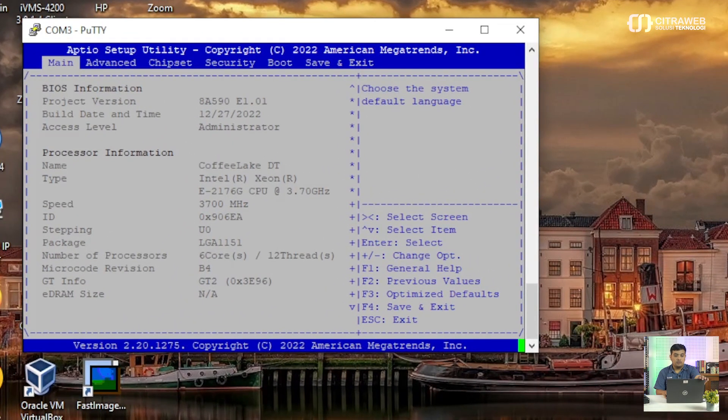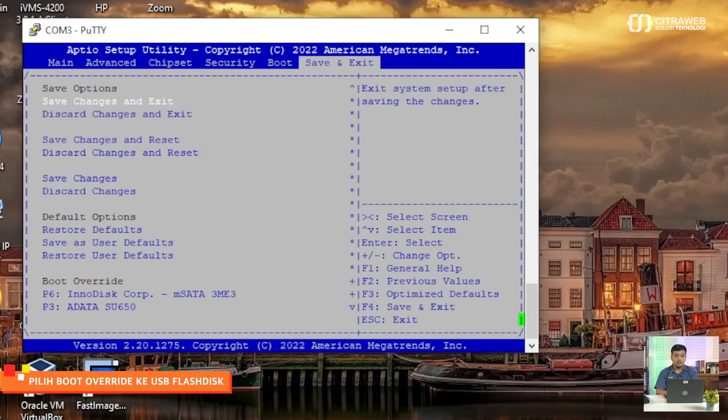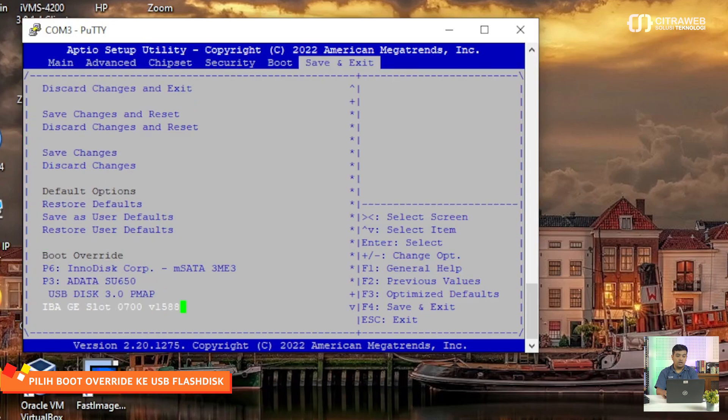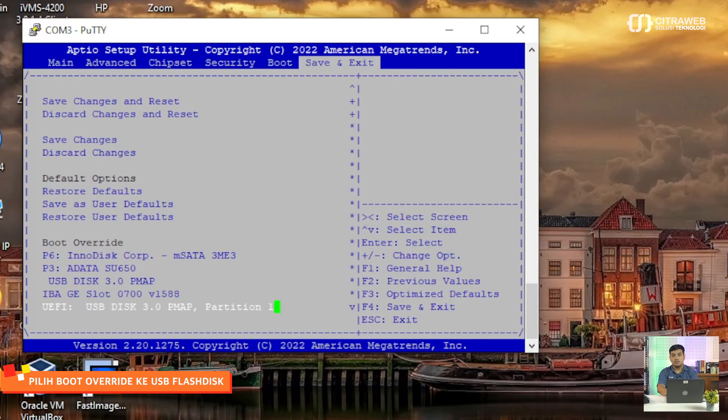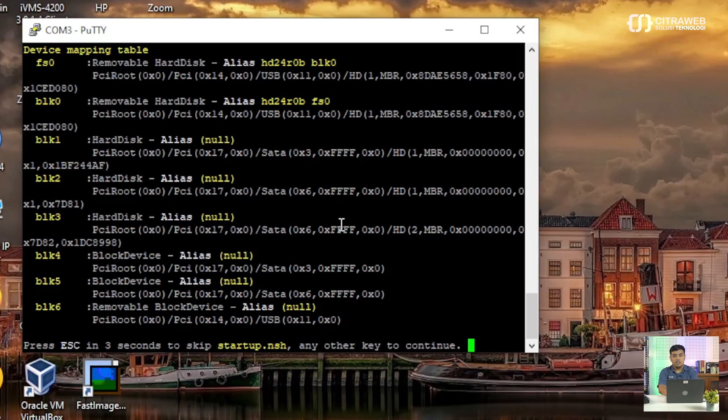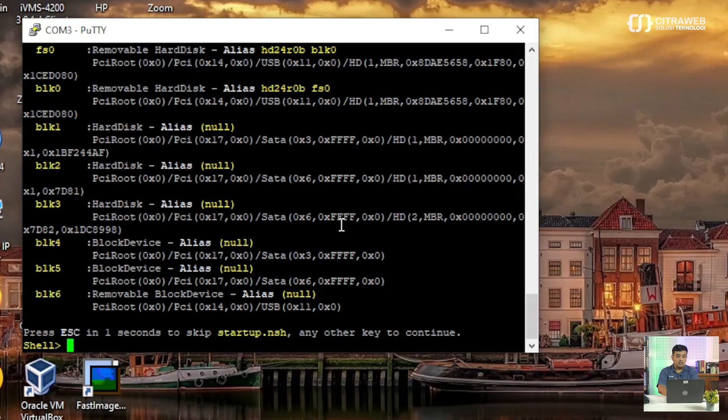Di sini sudah masuk BIOS kembali. Untuk melakukan update BIOS, teman-teman bisa ke menu Save and Exit. Di bagian bawah, di Boot Override, nanti seharusnya sudah ada USB flash disk kita yang sudah kita colokkan tadi. Di sini kita bisa pilih yang USB flash disk-nya. Kalau sudah ketemu atau sudah terbaca, tinggal teman-teman bisa klik Enter.